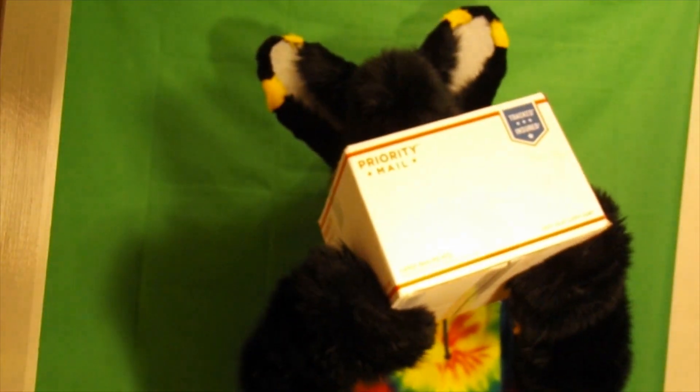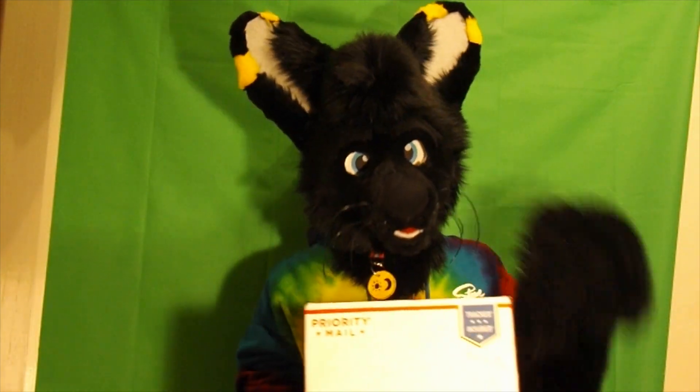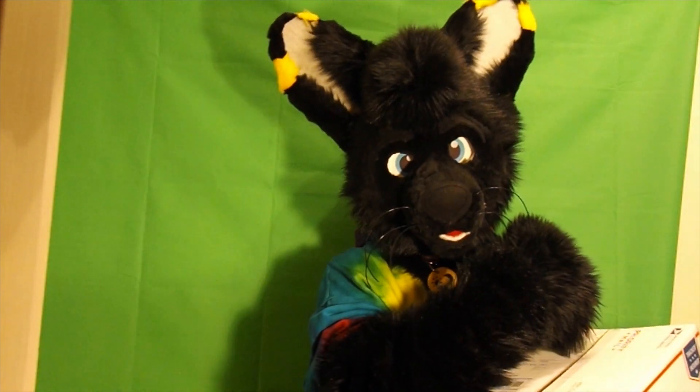Here's the box. So this is my new tail — it's just a replacement tail in case I lose my original one. My original one is a little damaged, but yeah I can't wait to open it. Let's get right into it.